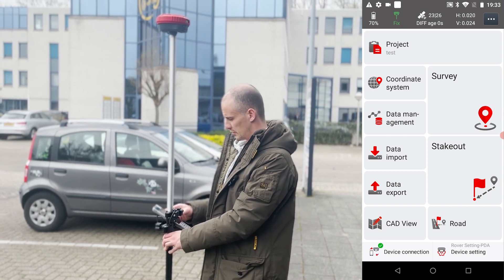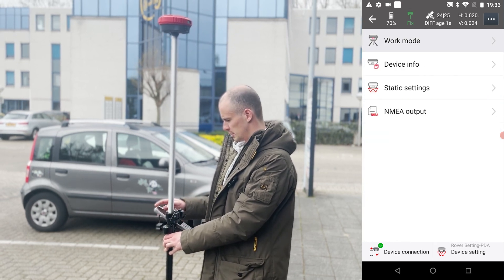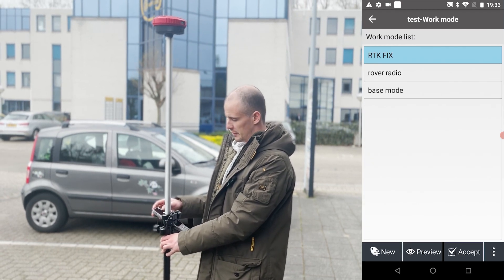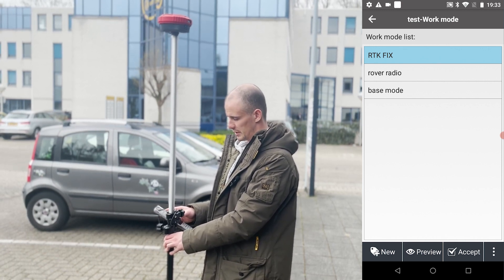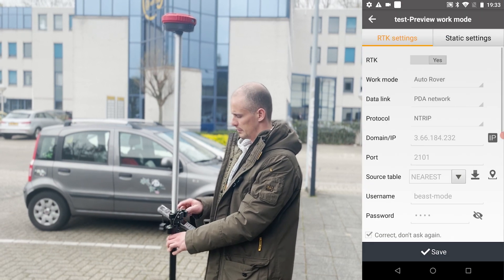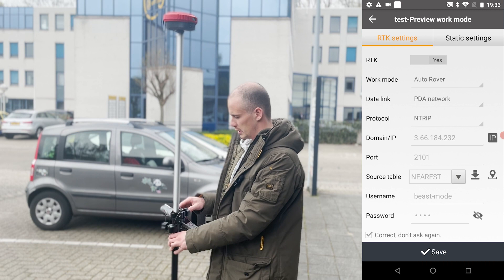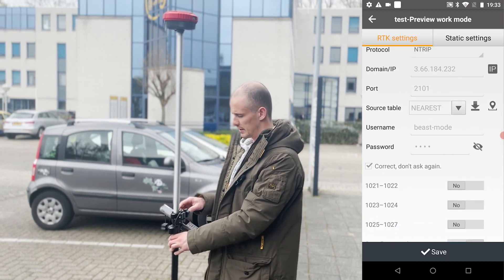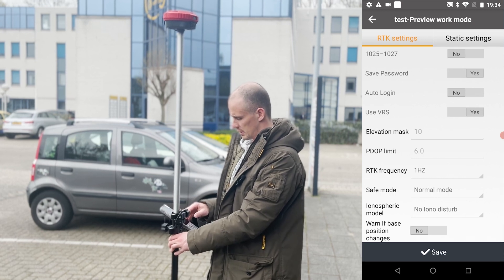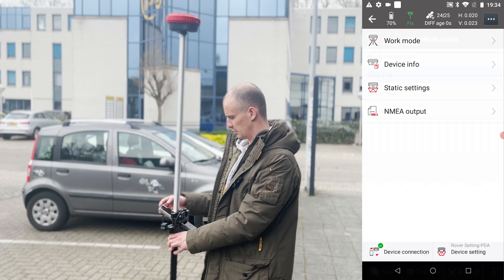It's already fixed. Normally, if you haven't set it up yet, you'll have to create a work mode — which is basically telling the receiver what to do. It's got internet in the PDA network. You tell it you want to receive NTRIP via a specific NTRIP caster, just fill in the settings, hit accept, and then you're ready to do your measurements.